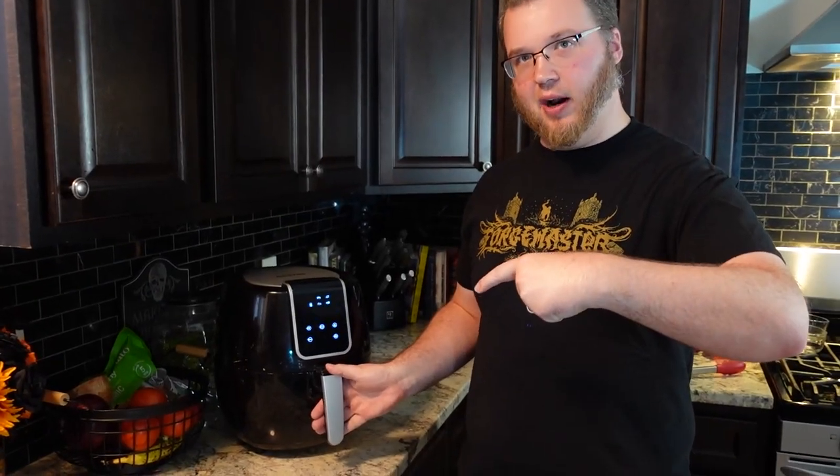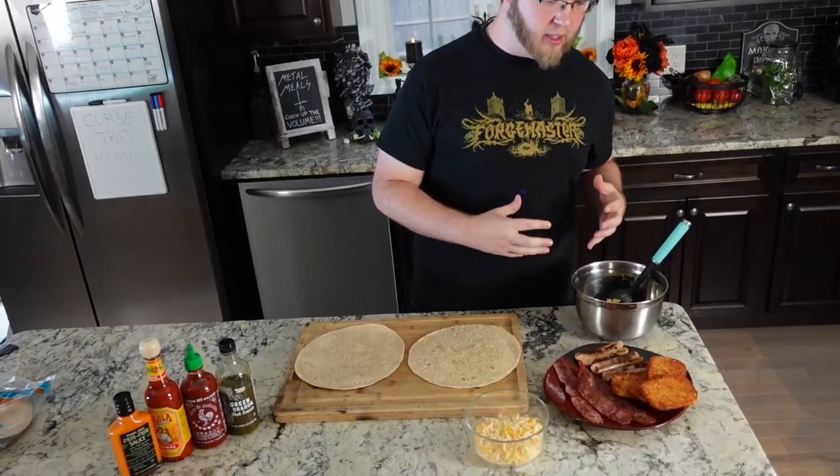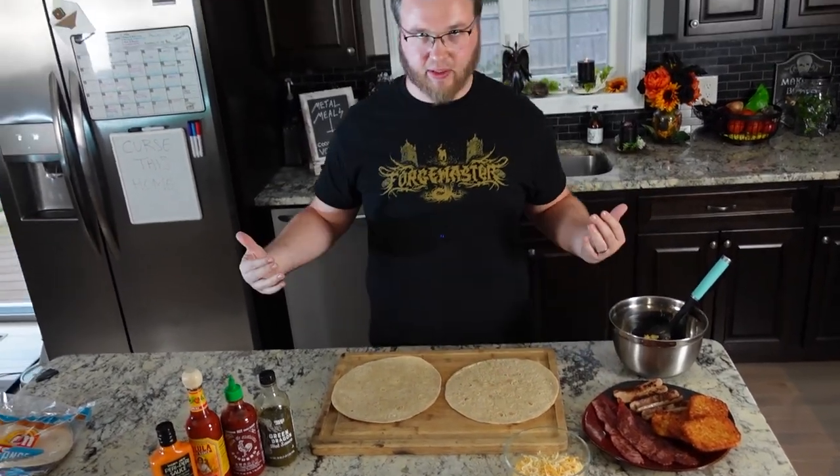Let's check on our hash browns — the best part. Hell yeah, golden brown! Let's get these bad boys in the burritos. We've got our egg mixture, our hash browns, our meats, and our cheese mixture. Let's put this stuff together.